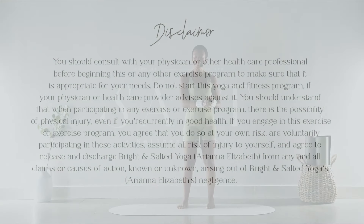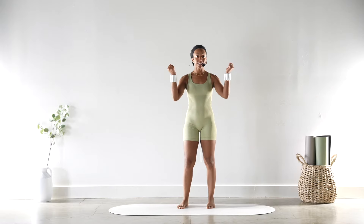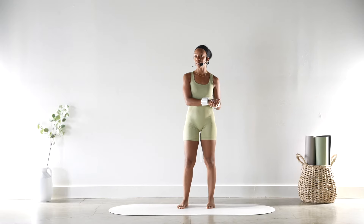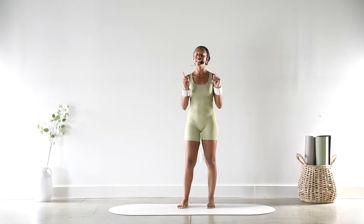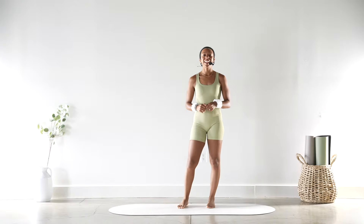Welcome to today's class! Today is going to be an arm burner — we're going to be working shoulders, back, and arms. All you will need is some wrist weights, and actually if you don't have those, don't worry — you'll definitely still feel the burn. If you don't believe me, just keep watching!